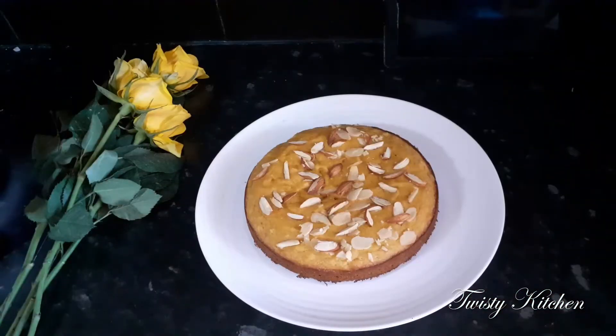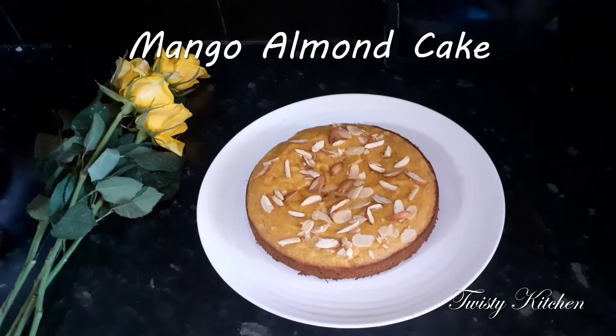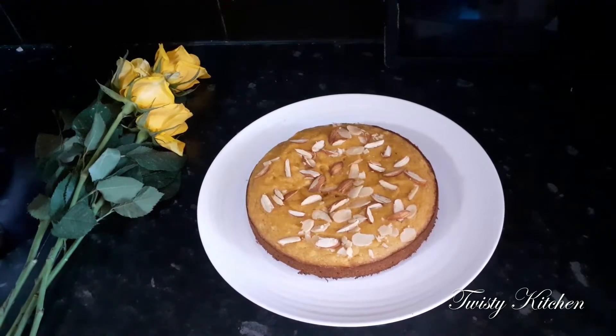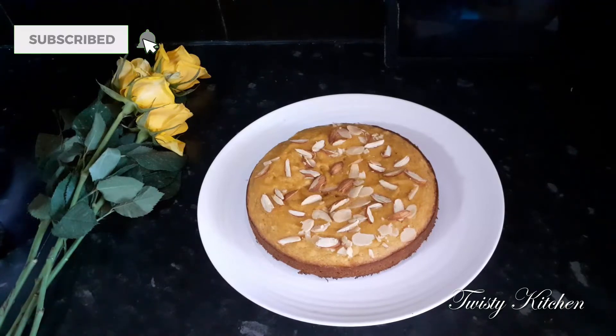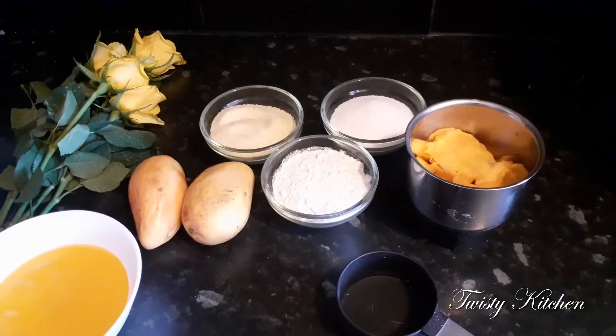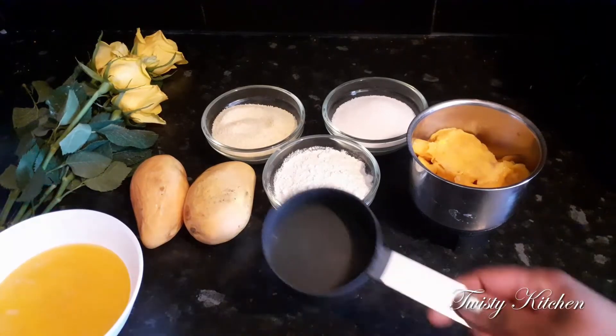Hi friends, welcome to Desi Kitchen. This is a very good recipe for you guys. I will start with the recipe for you guys. Let's get started.